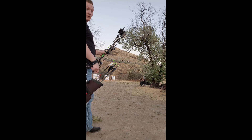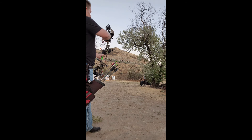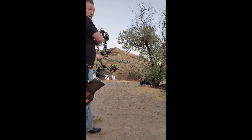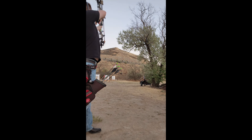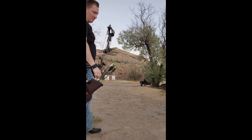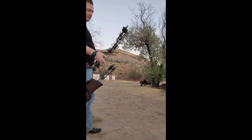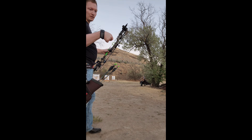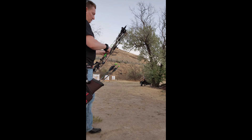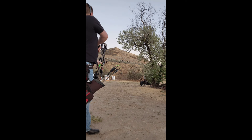That one went right in the middle! And then my buddies that see this video are going to be like, wow, what a good shot — they like giving me a hard time. So like I said, when I'm shooting this release, what I'm doing is I'm wrapping my thumb around it and then I'm still shooting it like a back tension release. And so it's very nice to shoot.